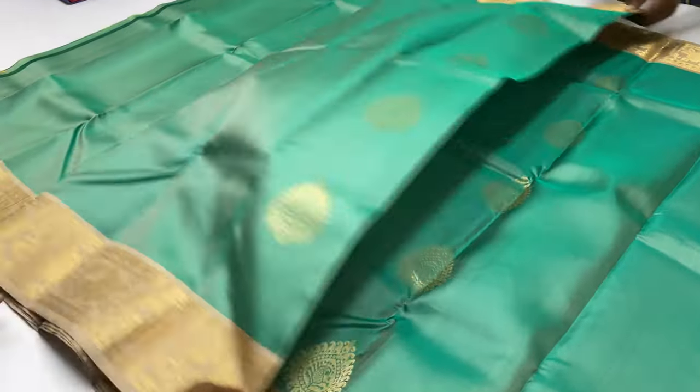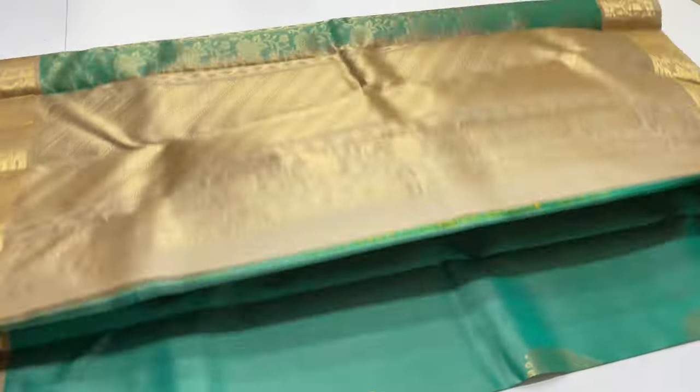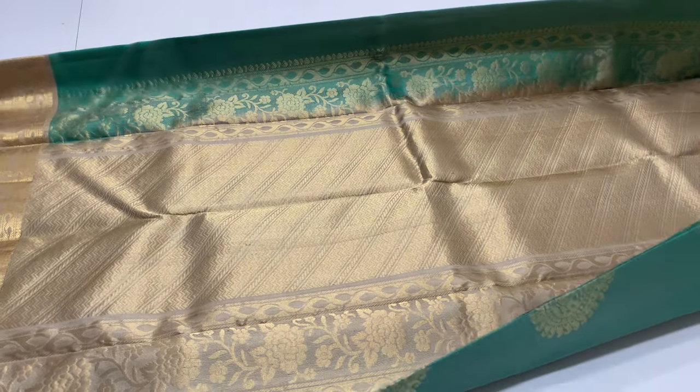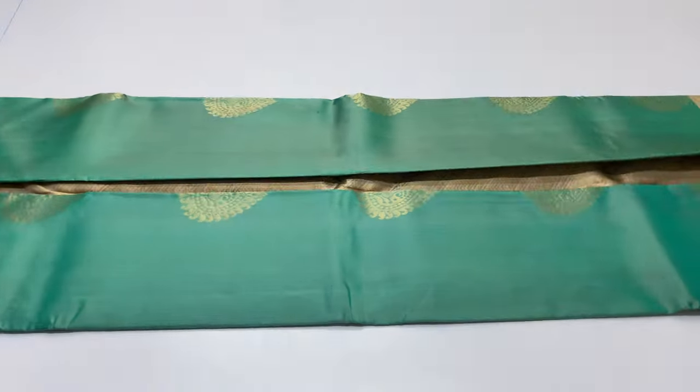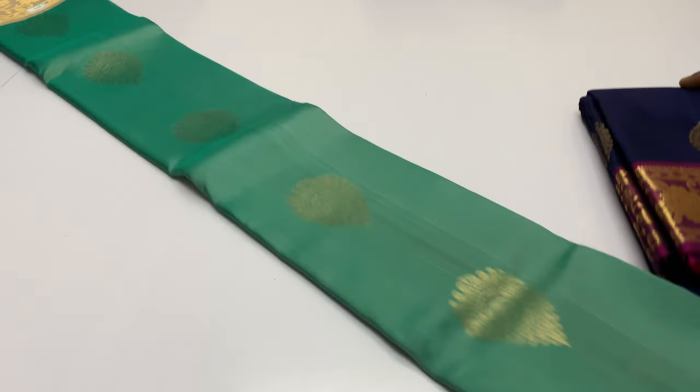You can immediately book it. Once sold, we can add the same design again. Next sari — body of the sari green color, pallu and blouse beige color. Sari code 219.